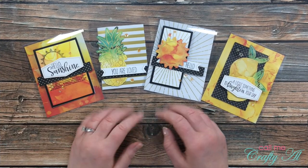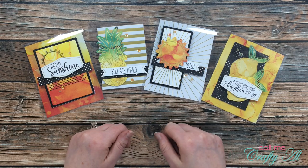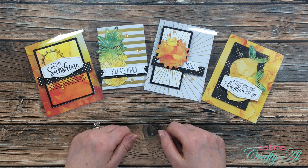I hope you enjoyed seeing how I made today's cards. If you did, as always I appreciate a thumbs up. Until my next video, I hope you're all having a crafty day — bye bye!